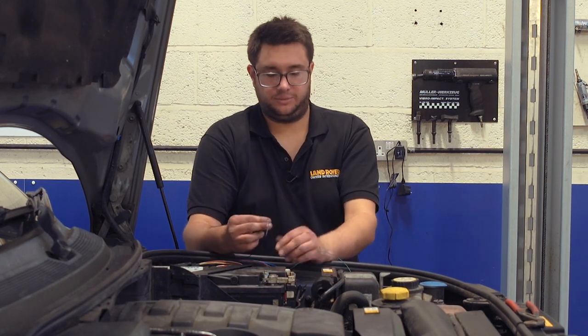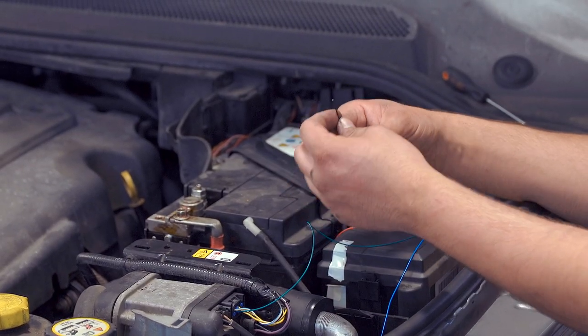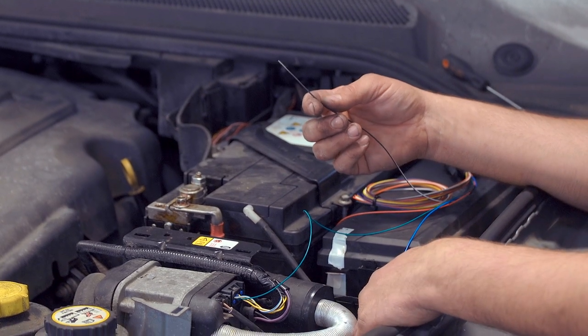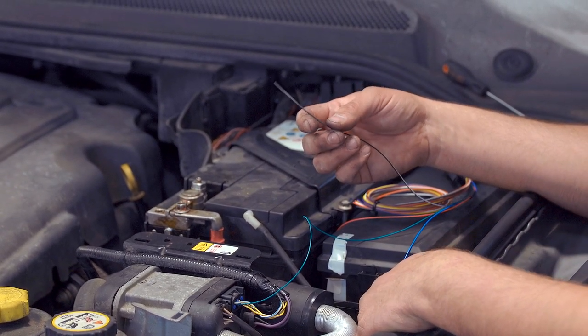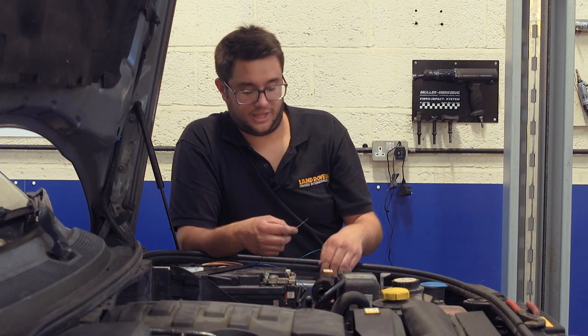The next wire to connect is the ground wire. The kit comes with a ring terminal so you can attach it to the earth on the side of the body. You just need to bare back some of the insulation, crimp a ring terminal onto that, and bolt it on.